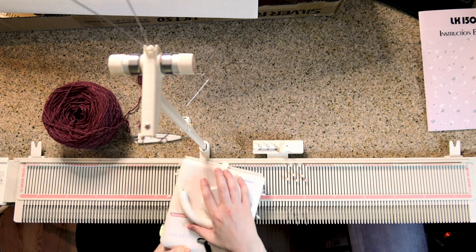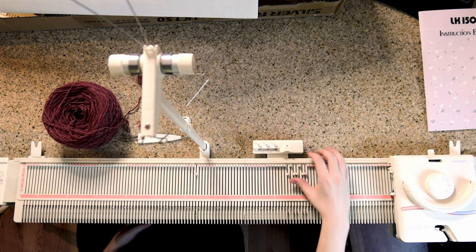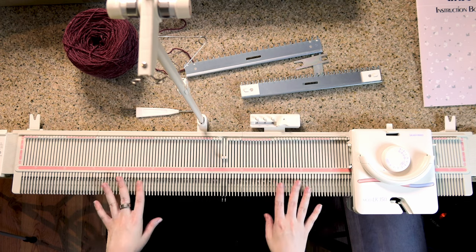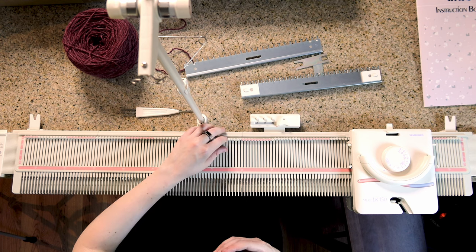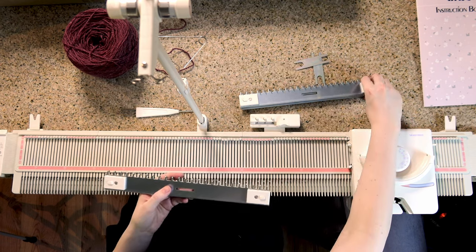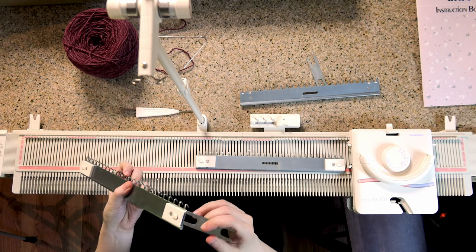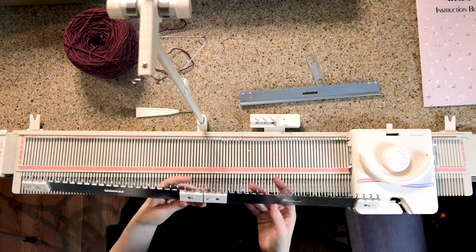When you're done, you can just pop it back on the bed. Let's do a really basic cast on and let me show you how to get started. For this kind of knitting machine, you need to weigh down the piece that you're working with, and figuring out how much weight you need is a lot of trial and error. This machine comes with these weighted metal cast-on combs, and they come with a connector piece so that you can hook them together — it goes in there, goes in there, and there's another one so we can hook all three together.